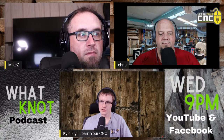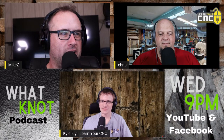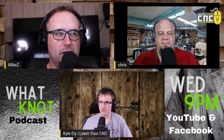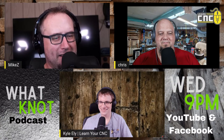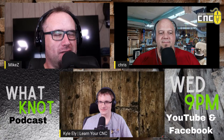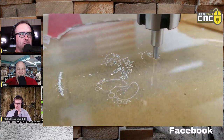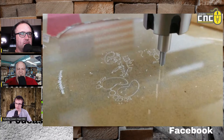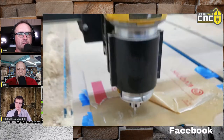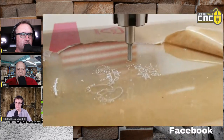Speaking of ornaments, we can switch over to drag bits. I have a video on the drag bit on an ornament. This is a Christmas ornament I did — that's a diamond drag bit. The letters are so small that I used that bit. It's on the backside of cast acrylic. The reason you do it on the backside is because you get that nice smooth finish on the front when you flip it around. It's clear, so if you wanted to, you could put a light at the bottom or behind it.